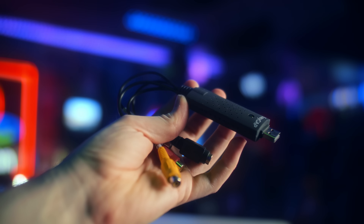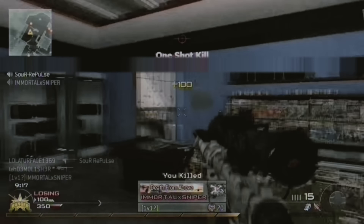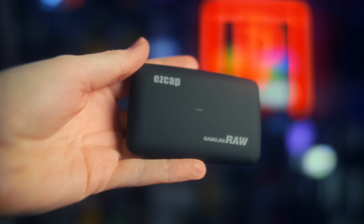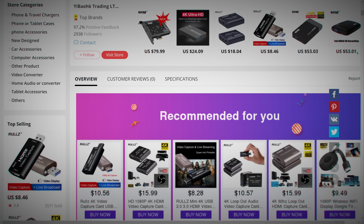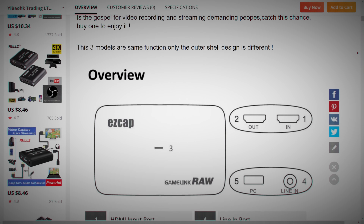When I say the name EZCAP, you probably think of that little dongle with composite, S-Video, and RCA jacks you might have used to record Xbox 360 Call of Duty montages or capture DVD or VHS tapes. Instead, we have something that looks almost like an Elgato HD60S. Turns out, while not typically available on Amazon or normal retailers, EZCAP is still going strong over on AliExpress, with a wide range of capture card options — all with contradicting information and confusing model numbers that honestly don't make a lot of sense.